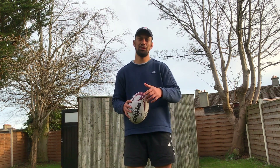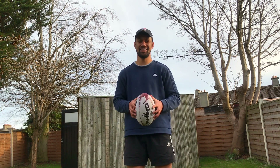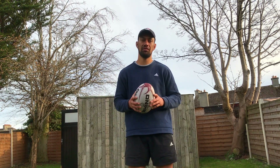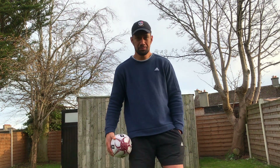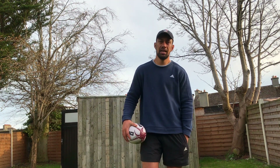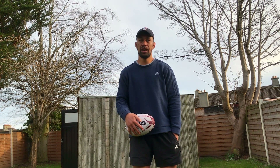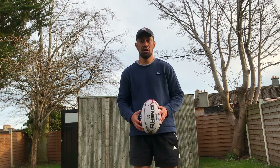Hey boys, Val here. Hope you're all keeping safe and self-isolating and washing your hands. I thought I'd just jump on here and give you a few skills videos and a couple of drills to get yourself over the wee break while we're off school. This is for everyone from first year all the way to sixth year — I'm going to give you a few challenges and some technical tips on how to execute whatever we're going through.